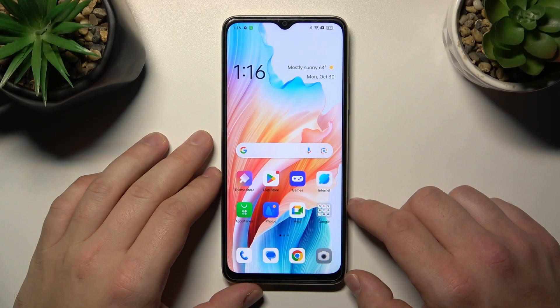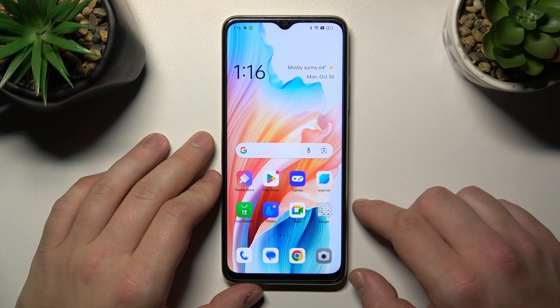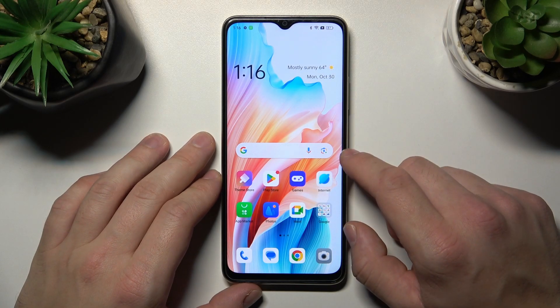Hello, in front of me I've got the Oppo A38. In this video I'll show you how to use Google Assistant on the lock screen.